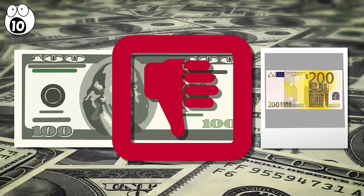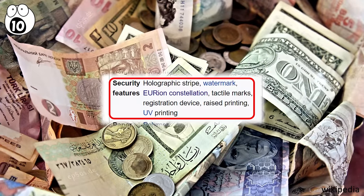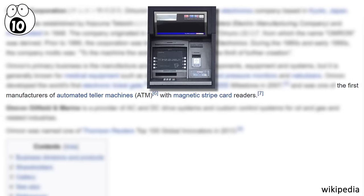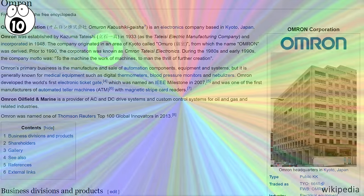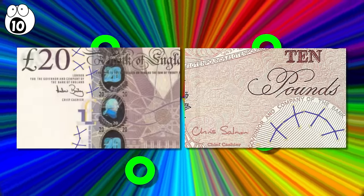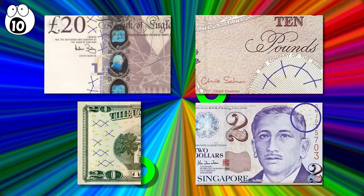This is one of the more secretive security functions in existence, as the exact technical details and its inventors have been kept secret, though there is evidence that it might have been developed by the Japanese-owned Omron Corporation. You'll find this on 10 and 20 pound notes and on American $20 bills, as well as on the $2 bill from Singapore and on the back of $20 Canadian bills.